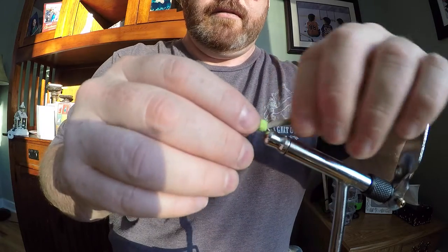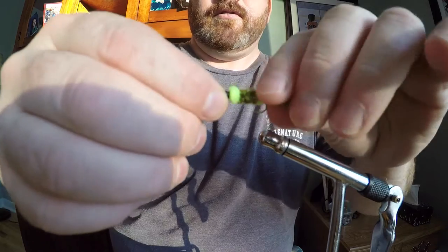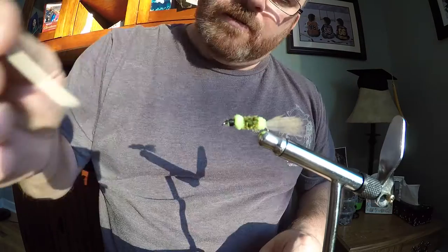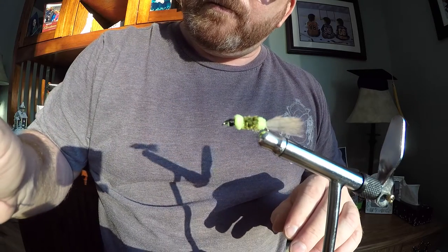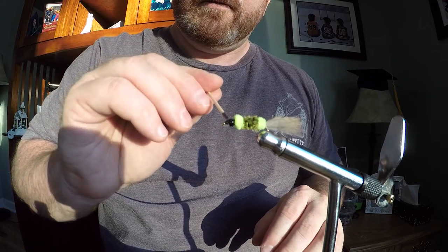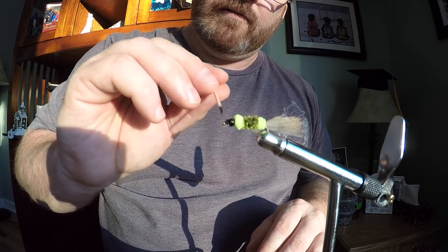Now the only thing I have to do is add the black head cement to the fly. Give it a final look — nice big head on it. Now I'm just adding the black head cement. This stuff is very absorbent, just let it sit into the head. It'll soak up and turn everything a nice dark black color. I use a toothpick so I don't apply too much at once.